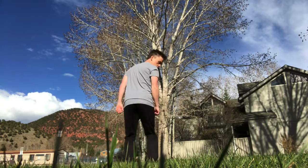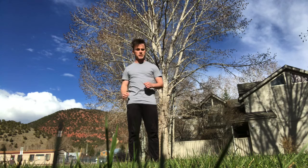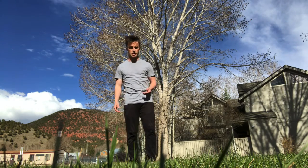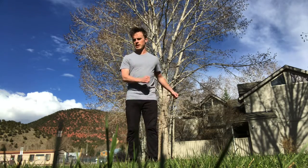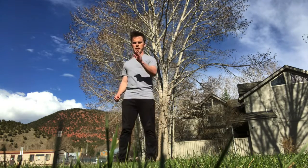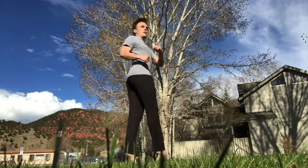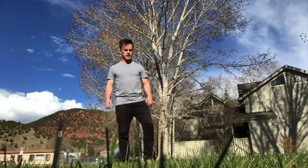So obviously we've got 180s both ways. And setting with your arms and spotting with your head — that's going to become really important because I don't have the air time I would normally have on a tramp. So here we go: 360, spot forward, land. 360 the other way, spot, and then land. 540. Both ways. You can try and stick it if you want an extra challenge on these.